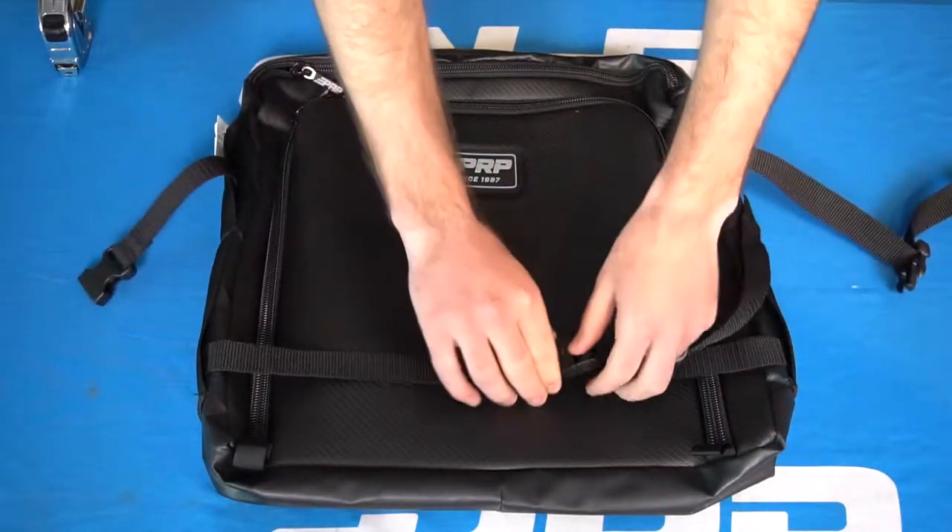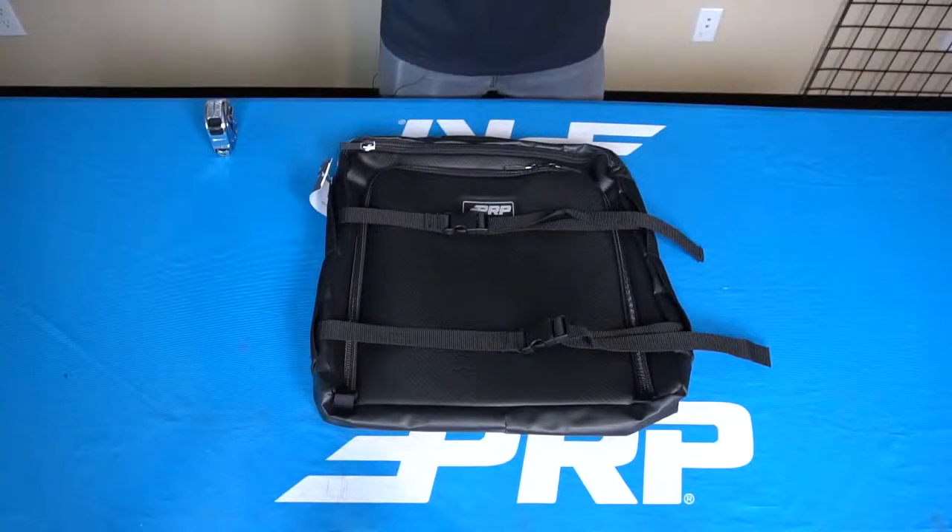We've also included two quick release straps, which allow you to hard mount the bag to the floor. While we initially designed this under seat bag specifically for the X3, it can be used in a ton of different vehicles.